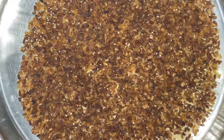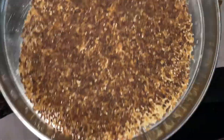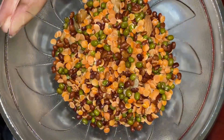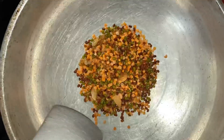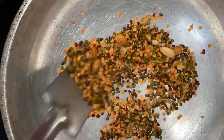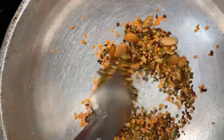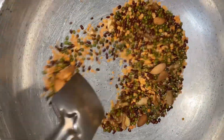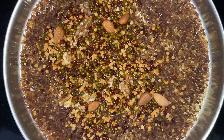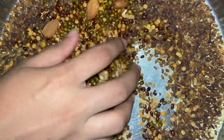If you put the seed in the water, it is so good if you will get it. We are going to fold seeds. We will add seeds in a small bowl, then we will add it. We will add seeds in a small bowl and mix it.